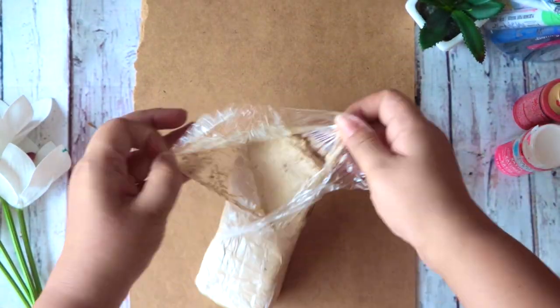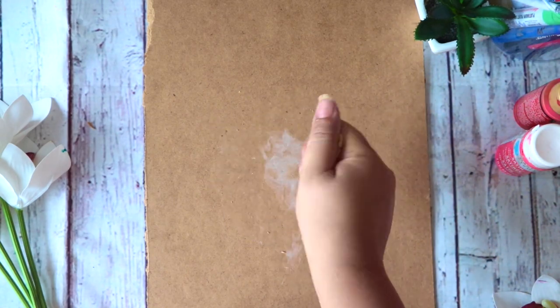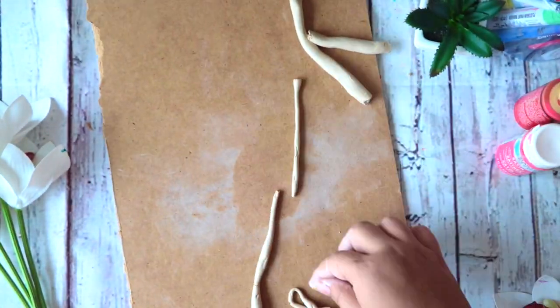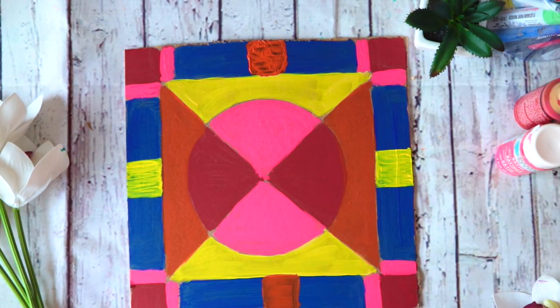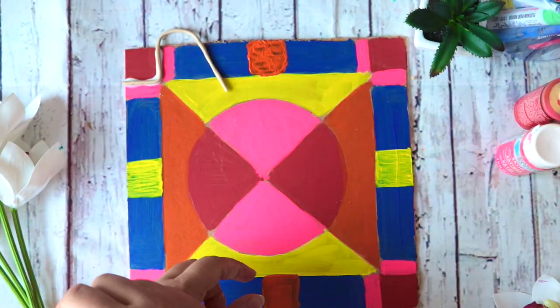Now, while we let the painted board dry and set that aside, I'm going to take some modeling clay and make some fine, nice strings like this.